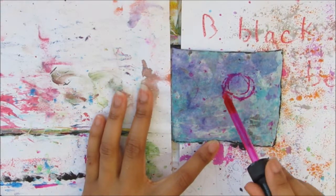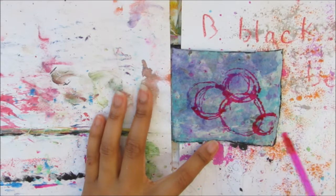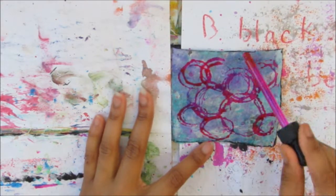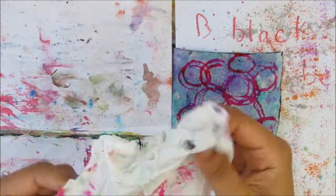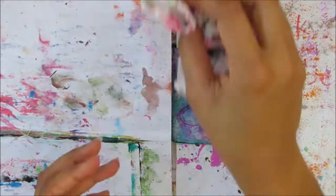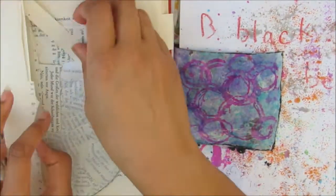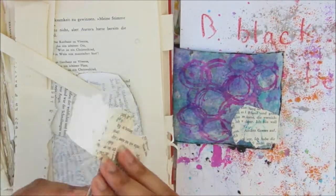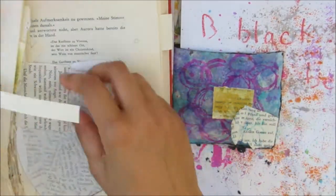I thought it would be interesting to draw in some circles with the pipette piece. At the time I was doing this page I didn't have a heat gun because it broke, so I tend to dab off the colour so it dries a little bit quicker and blends into the page nicely. I'm extremely impatient and really wanted it to dry faster since I was without my heat gun.